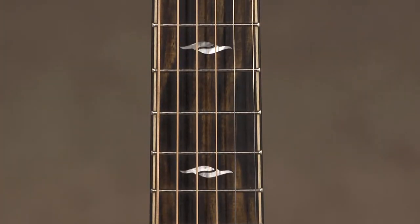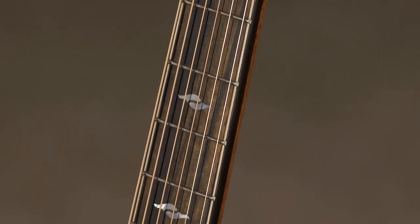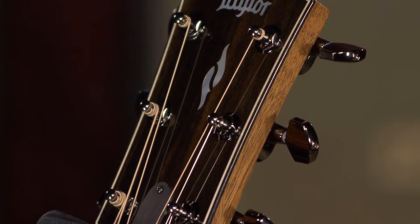It's got an ebony fretboard and bridge, element and fretboard inlays, 24.5 inch scale length with 20 frets, and smoke nickel tuners.